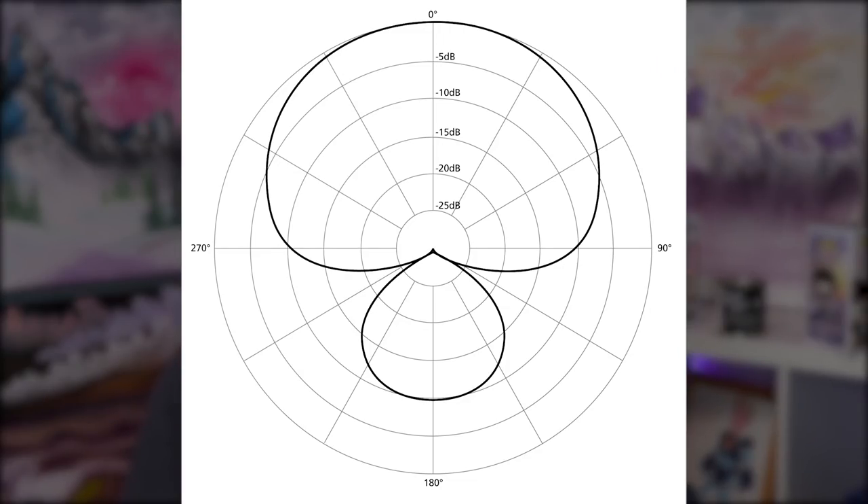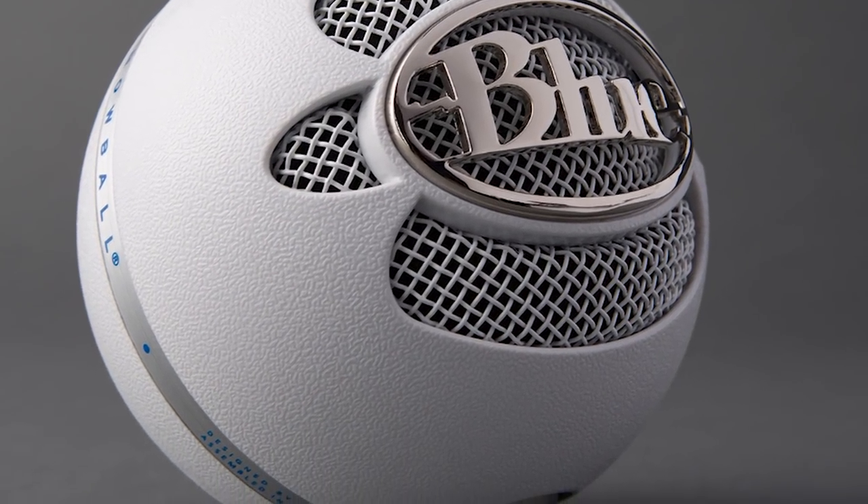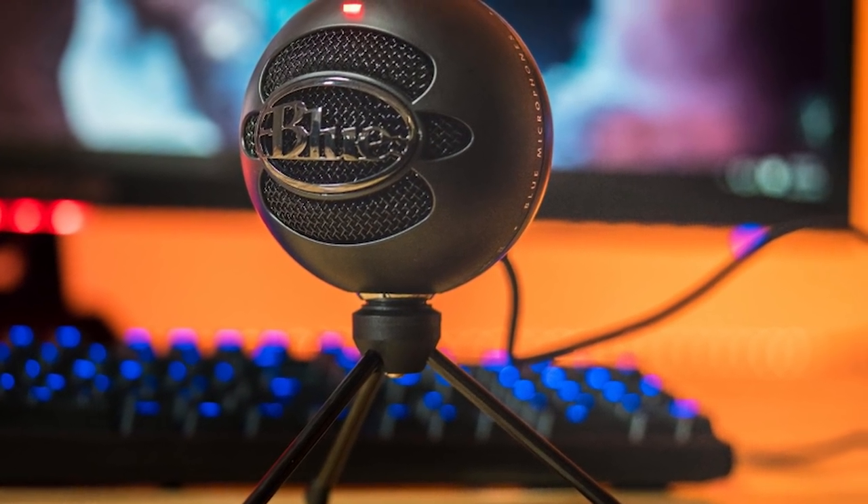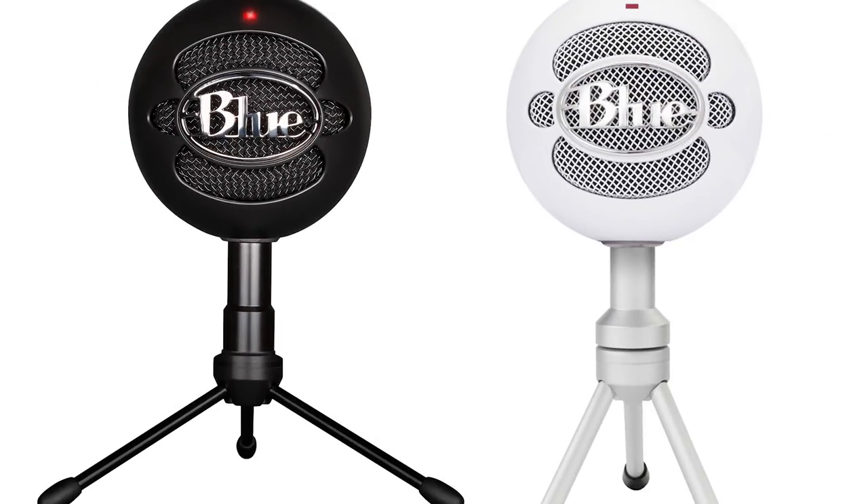It's an easy-to-use USB microphone that's plug-and-play. The Blue Snowball Ice only has one polar pattern, which is a cardioid polar pattern, meaning it will try its best to pick up all sound coming from the front and a little bit to the sides, while negating most of the sound that comes from behind it. The Snowball Ice has a frequency response of 40 to 18 kilohertz, and it comes available in black and white. Just like the name, the Snowball comes in a spherical design.